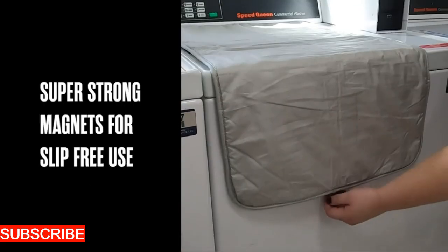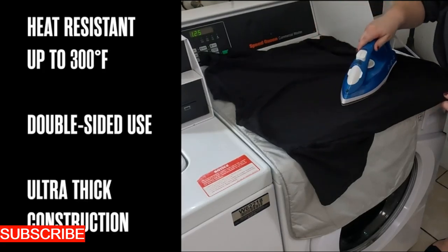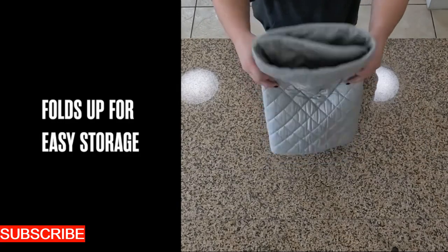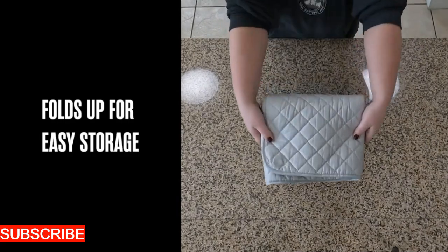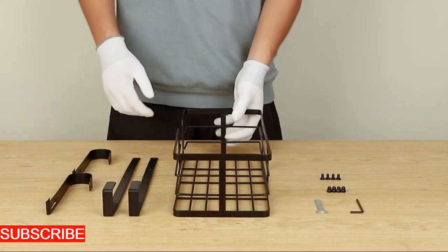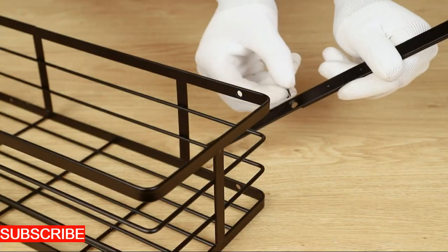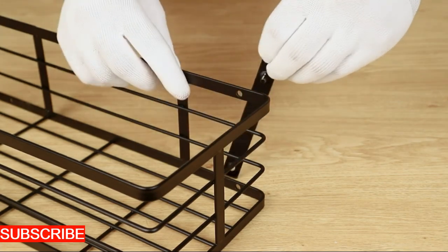Versatility is the IronCraft Elegance's virtue. It doesn't just limit itself to holding clipboards, it adapts to your creative needs. Whether it's displaying artwork, motivational prints, or important reminders, this hanger is your versatile companion. The sturdy grip ensures that your displayed items stay securely in place, adding an organized touch to your workspace — it's a versatile art display.